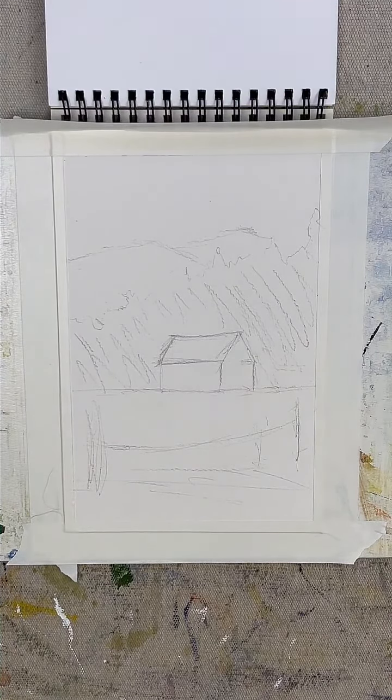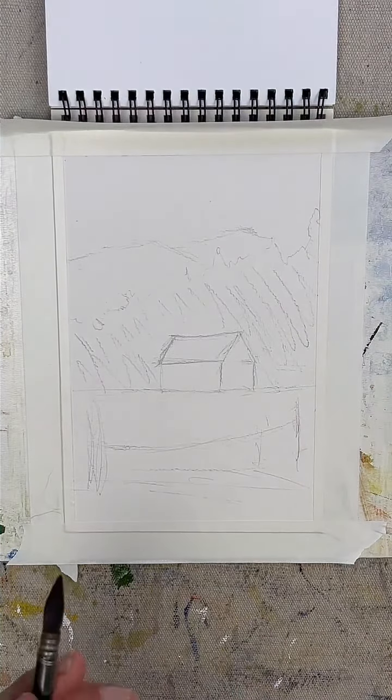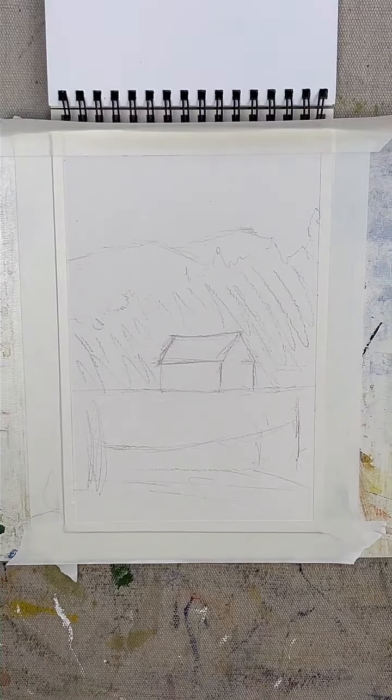My little girl Phoebe is right behind me. She wants to play with the big tennis ball I got her, but she's being patient. So I think we got our sketch pretty good. It's a little rough, but it'll do exactly what I want it to do. So today I'm going to be playing with a little different palette.